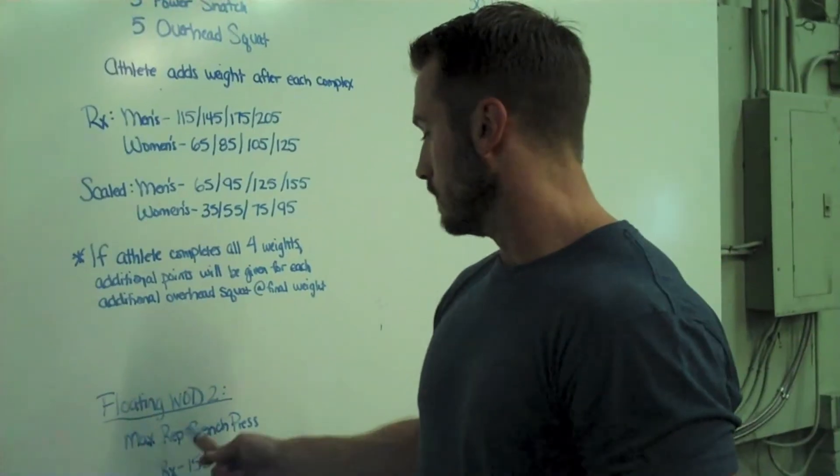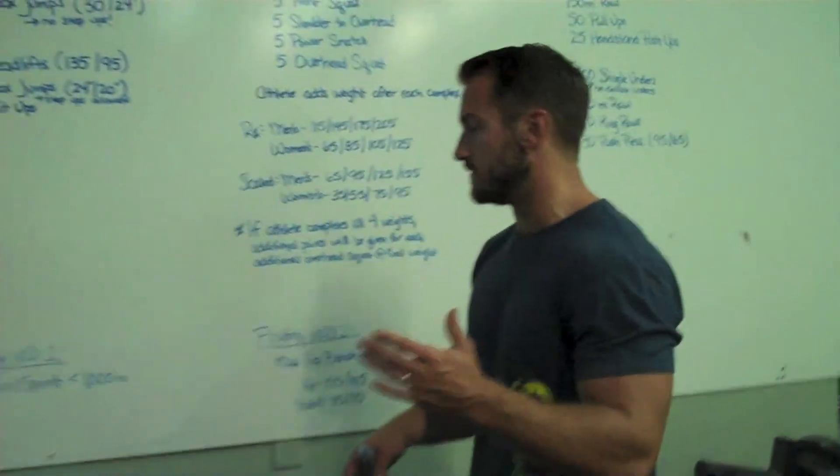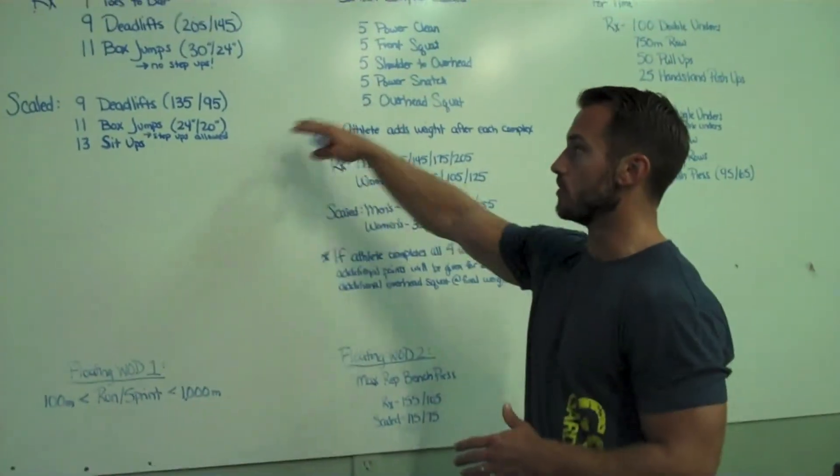So these are the two floating workouts, and each of them is weighted at 50% of what the other workouts are worth.